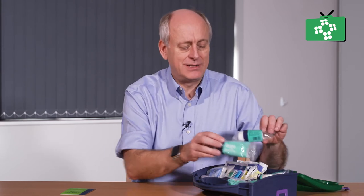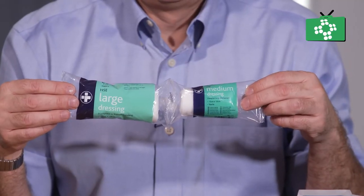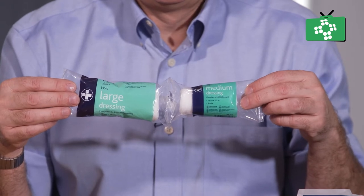To start with, we have got standard dressings. These are what they call the HSE dressings — we have the medium and the large. These are the types of dressings shown on the courses, where you have got the gauze pads sewn into the bandage.